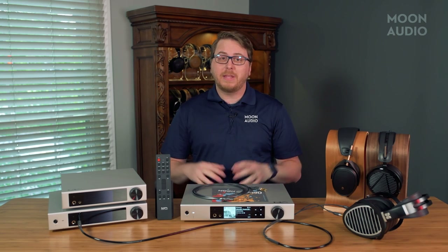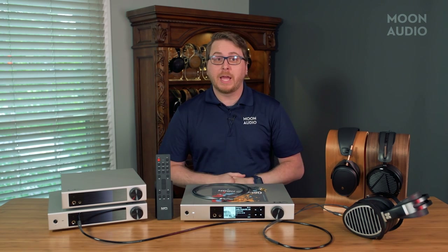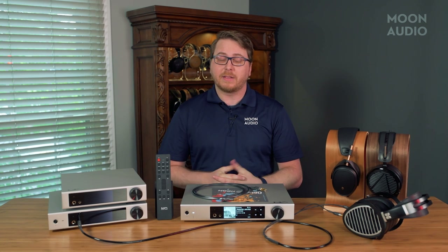Probably the biggest improvement is the power output. The Element X2 has a built-in preamp with 10 dB analog gain. When using the preamp, the device can output signals up to 15.8 Vrms. Despite this output, noise and distortion levels are super low, resulting in some great measurements for dynamic listening sessions.